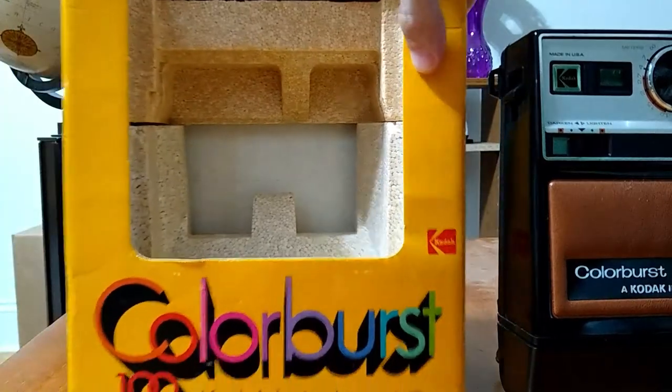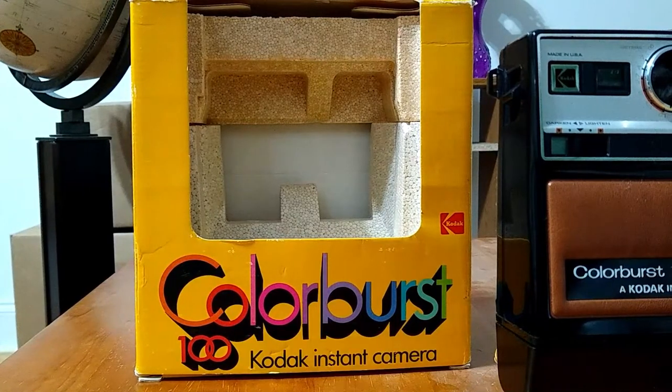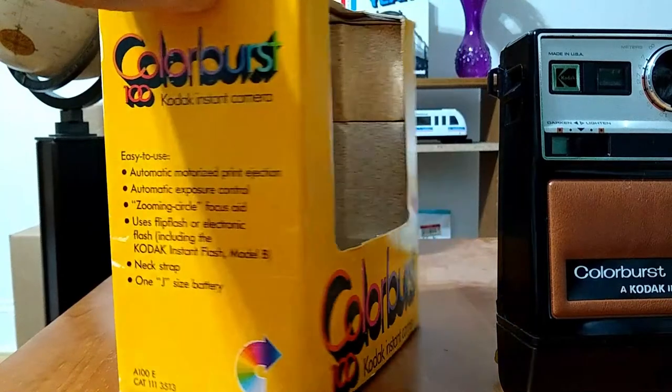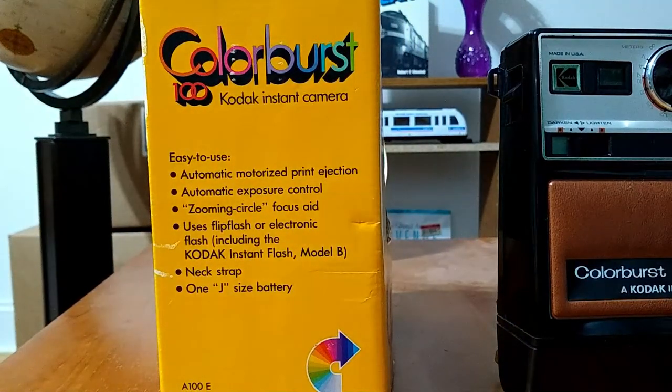So here was the front of the box and you could see the styrofoam inserts. And on this side it says: Easy to use. Automatic motorized print ejection. Automatic exposure control. Zooming circle focus aid. Uses flip flash or electronic flash, including the Kodak Instant Flash Model B. One J size battery.